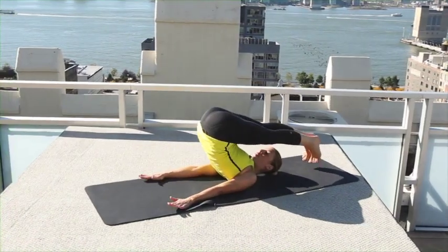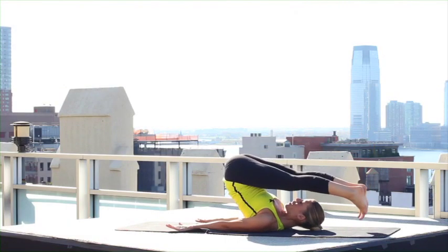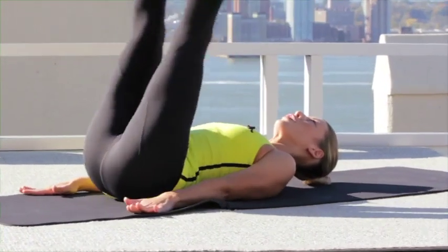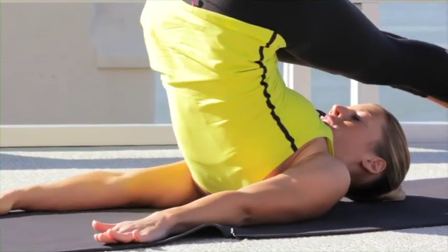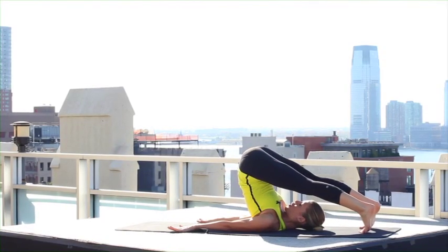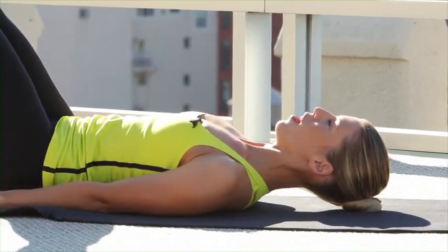Toes touch the mat, but if that's not your level, bring your legs a little higher. Open your legs hip width, roll down through your spine, hug together. Go again — lift, open, give yourself a stretch, roll down to 45, hug.